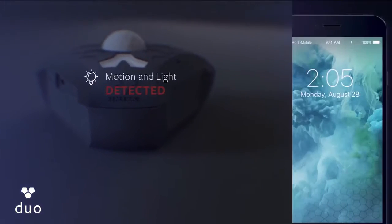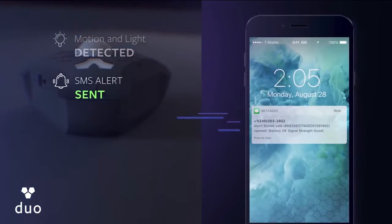Introducing the SimTech Smart Sensor, reinventing security for the things that you care about. It's a small light and motion detector that alerts you when someone gets into your things.